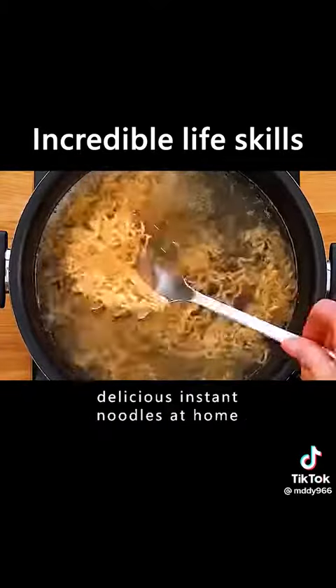When boiling soup that always spills over, placing a wooden spoon on the pan can effectively prevent the pan from overflowing.